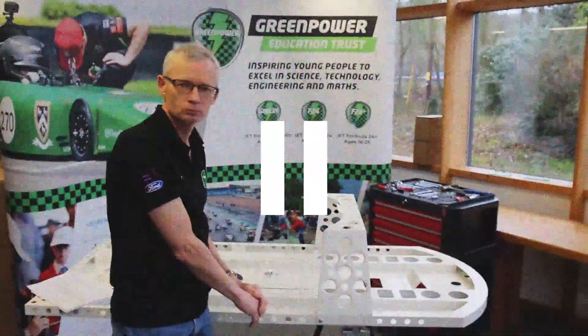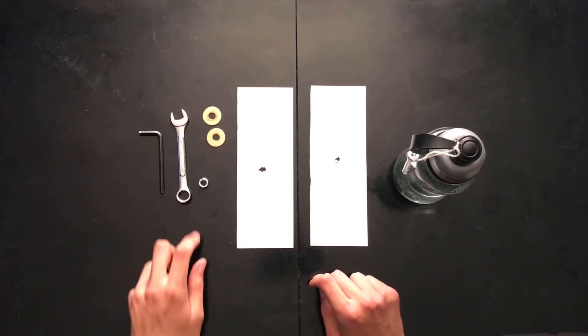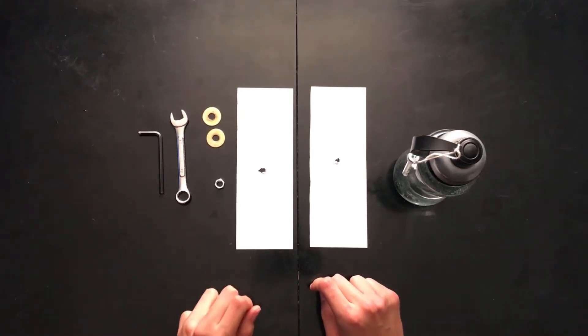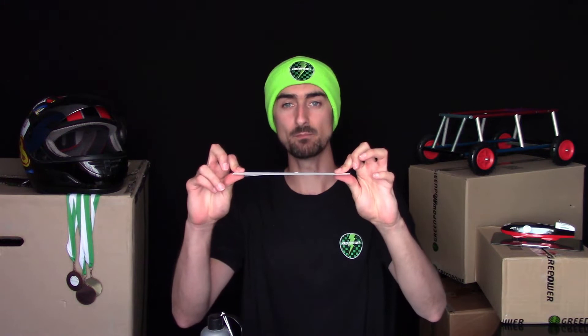Hang on a minute — I still don't understand why we're using washers. They're so difficult and fiddly to put on the bolt. To help answer that question, I've designed a little experiment. In front of me is a normal water bottle with a bolt tied to it on one end, two pieces of paper with a hole in, two washers, a nut, and then tools to do the nut and bolt up with. We're going to try and hang the bottle from this piece of paper — with a washer and without a washer — and see what happens.